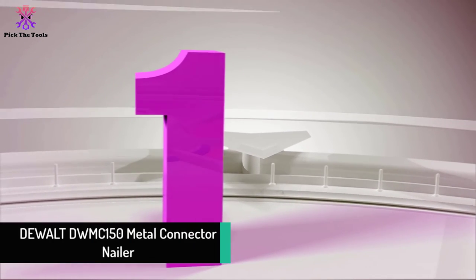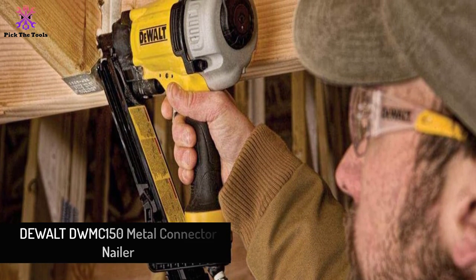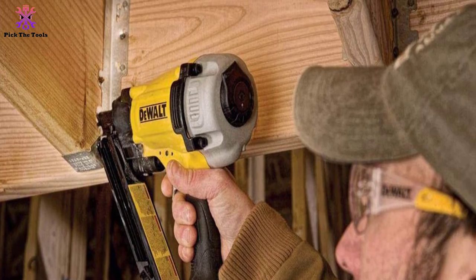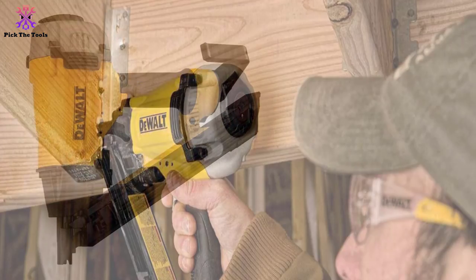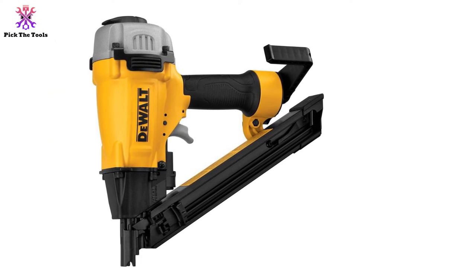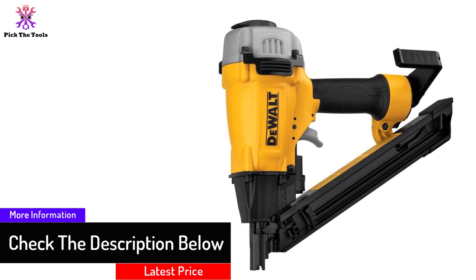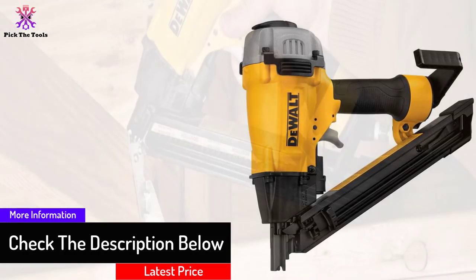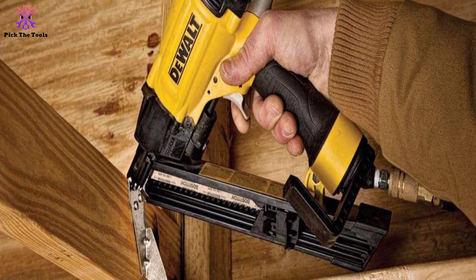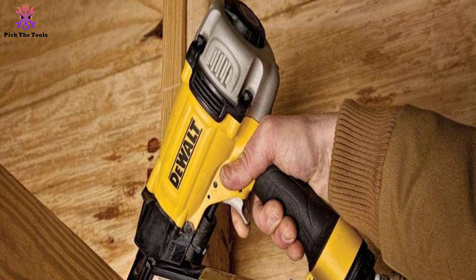Finally, at number one, we have the DeWalt DWMC150 Metal Connector Nailer. This pneumatic nailer comes in a durable hard plastic case. It is small, compact, lightweight, and well-balanced — from tip to tail it measures only 10 inches, fitting within a 12-inch space. It uses one-and-a-half-inch nails, so functionality is limited to that nail size. The magazine is kept small and centered to make the tool easy to maneuver, so it requires frequent reloading during a job.